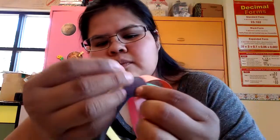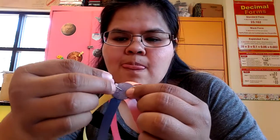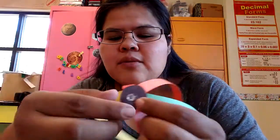Once you puncture both sides, put the thumbtack away. Then take your skewer and, depending on which side you want, push it through.